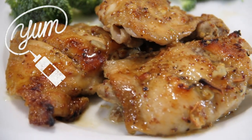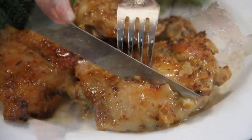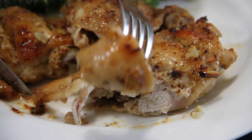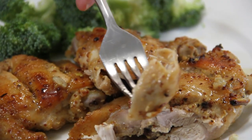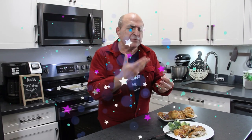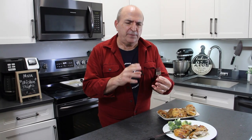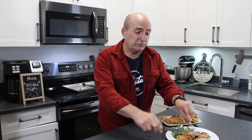And there you have it, our sweet hot mustard chicken — just out of this world. Let's cut in and see what we have. Look at that, cut so beautifully — absolutely spectacular and juicy. Three things hit my palate: the heat from the Dijon mustard and the cayenne, the sweetness, and that little bit of tang from the vinegar. Just absolutely sensational — one of the best chicken dishes I've ever had. You've got to make these!